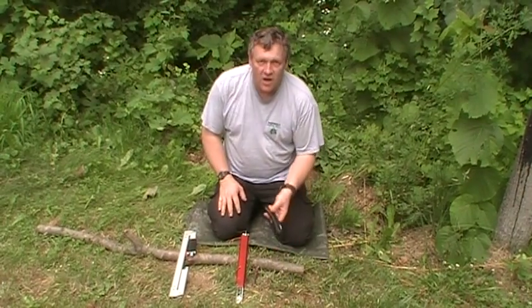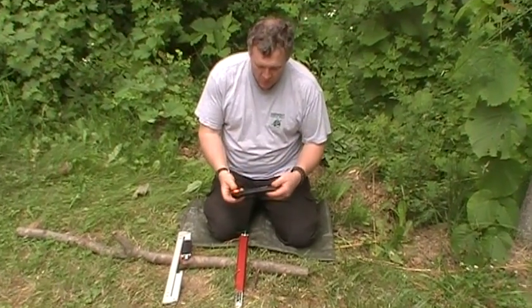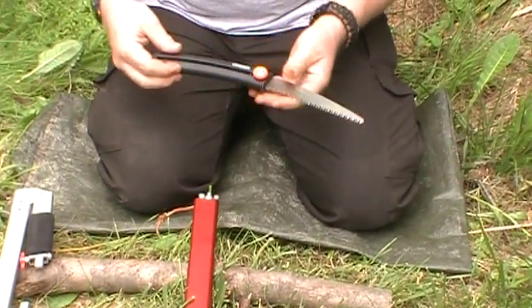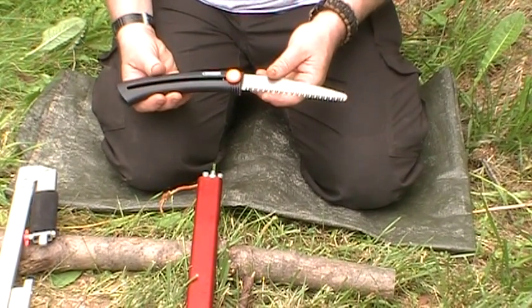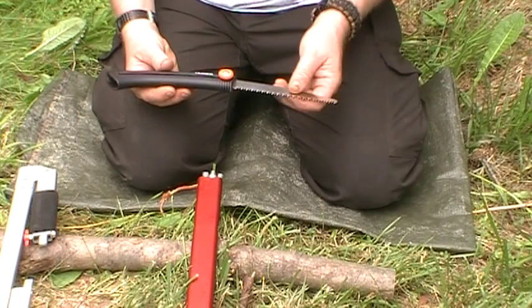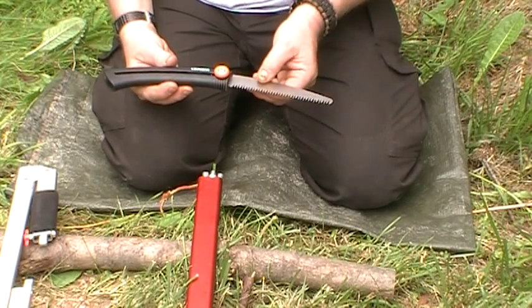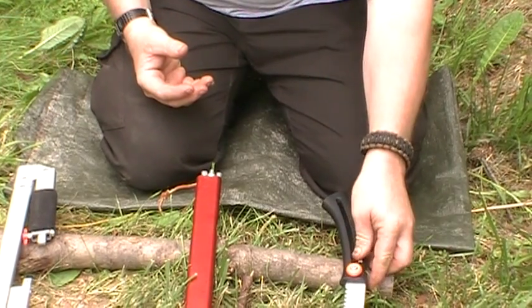One of the first saws I used extensively in the woods was this Gerber with the retractable blade on it. This is a real lightweight saw — it weighs just a little over three and a quarter ounces and does a nice job of cutting smaller pieces of wood. One downside is that if the blade gets stuck in the wood it tends to buckle, and I'll show you how that cuts in just a bit.